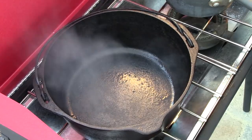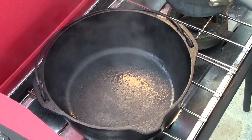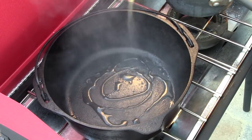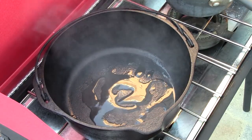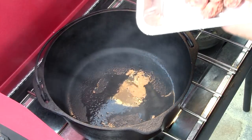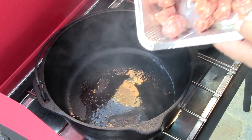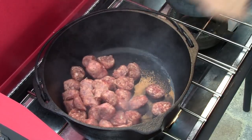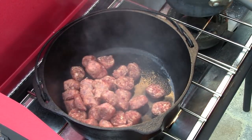We're going to get started on these smoked Italian burritos. I've got my Dutch oven over the stove, got it nice and hot. I'm going to drizzle in just a little bit of olive oil, and then I've taken four Johnsonville mild sausages and sliced them up, and we're going to sauté these first. And then we'll be back.